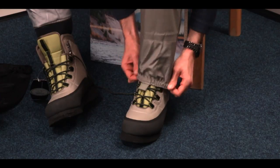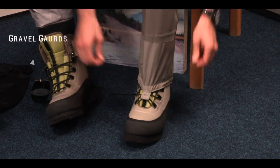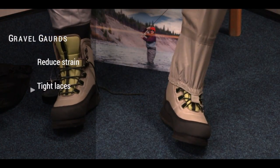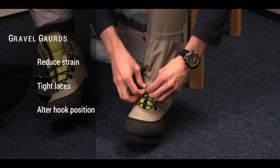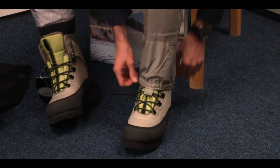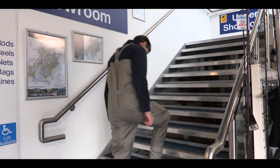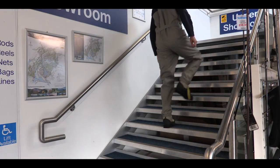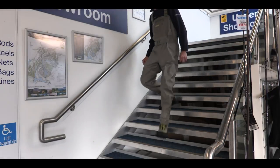Gravel guards are often considered sacrificial by many manufacturers, but make sure you hoop them to the laces without too much straining on the material when moving. Simply move the hoop up the laces a little to avoid seams being pulled on the main wader leg. This will have no effect on the functionality of the gravel guards and your laces will also last longer. Lastly, if you have a set of stairs at home, try walking up and down them with your waders and boots on. Now you can go fishing in comfort.